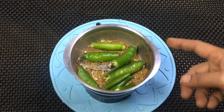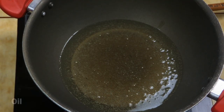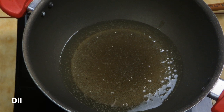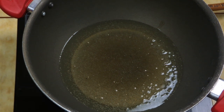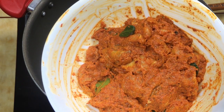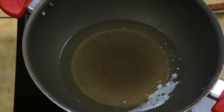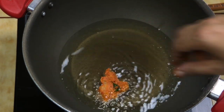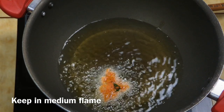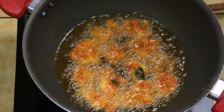We will cook chicken fried in a pan like a chopstick. Now I am using 250ml of oil. Put our egg on and add a medium flame. Now let's fry it in medium flame.